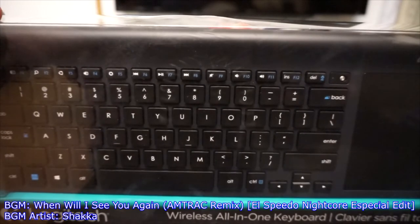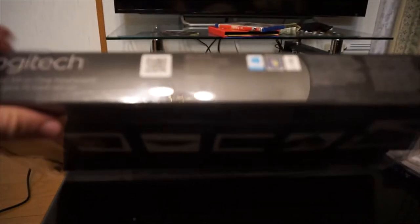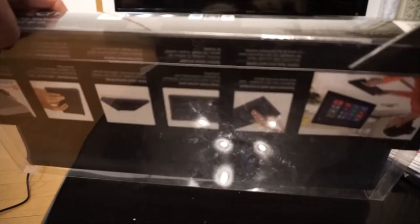Alright, enough of my blabbering — let's open this bad boy up. The little tapes are on the bottom, so I've got my trusty pair of scissors here and we'll open this bad boy up.